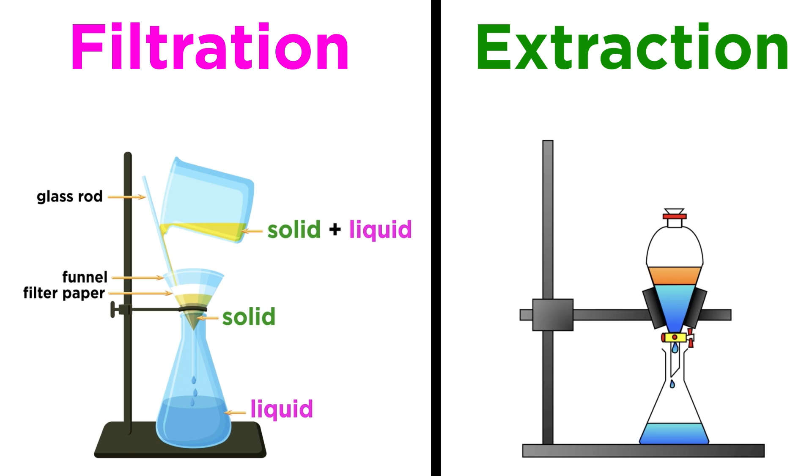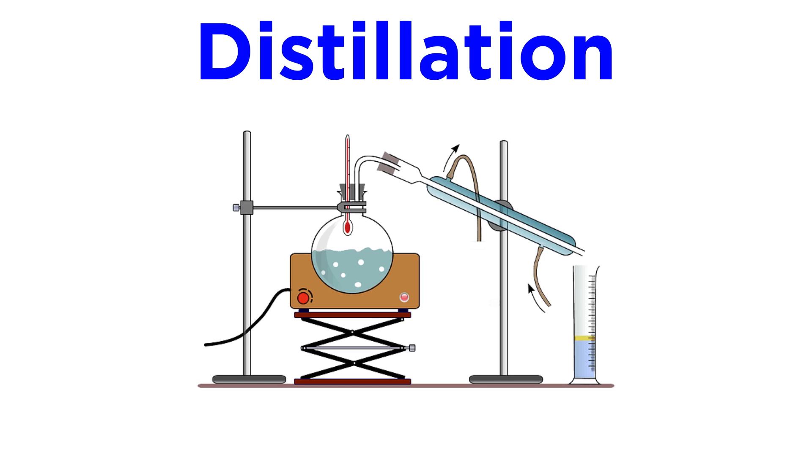Over the past several tutorials, we've performed a few separation techniques, those being filtration and extraction. Now let's look at another one: distillation.